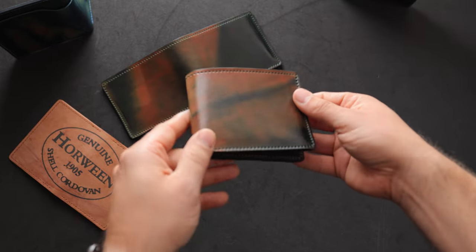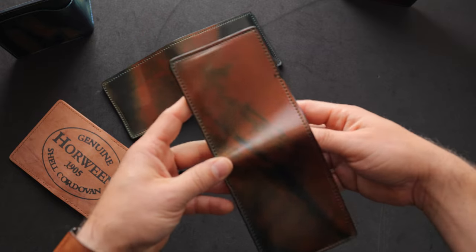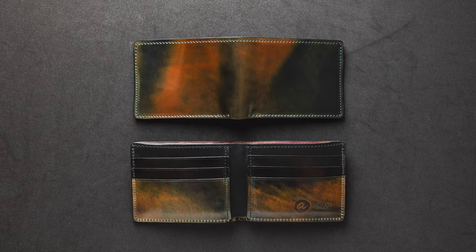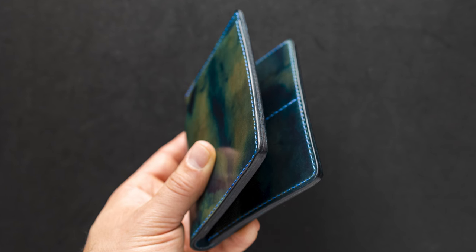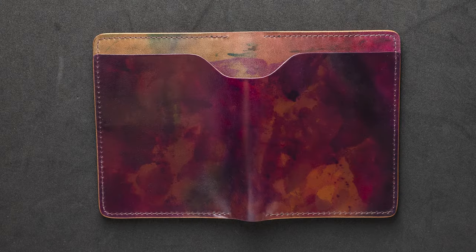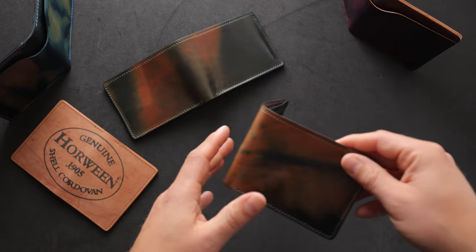Hi everyone, it's Phil again from Ashland Leather and we're back with day number three for Dad's Week. Today I wanted to show you the difference between marbled shell cordovan, reverse shell cordovan, inverted shell cordovan, as well as psychedelic shell cordovan. Let's start off first by talking about marbled shell cordovan.